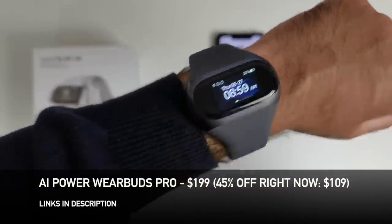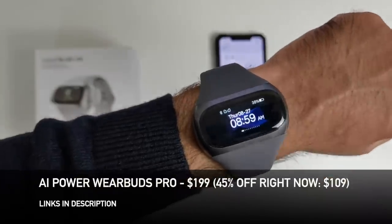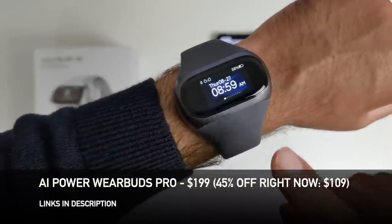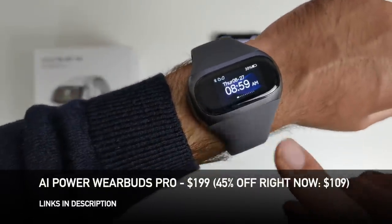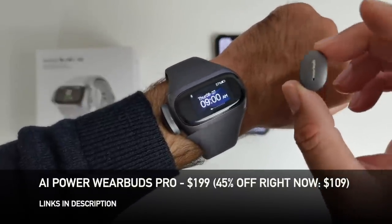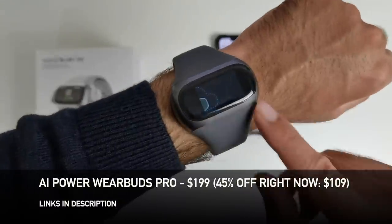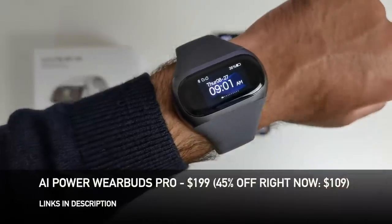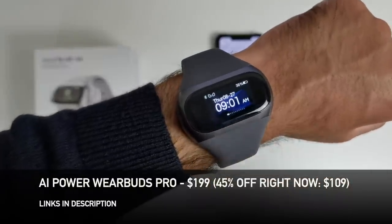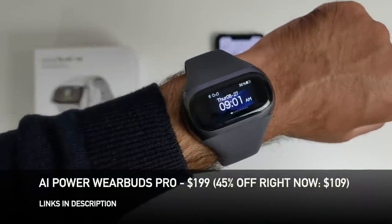So there you have it guys, that was the AI Power Wear Buds Pro. I have to say I'm pretty impressed with the build quality, the style, and the design. Everything seems to work pretty well. The build quality makes a big difference — the previous model used to scratch quite easily, whereas this watch is made completely from a metal body with a matte finish, so no fingerprints, not easily scratched, and you've got Gorilla Glass protection on the front. I'm absolutely loving the quality of the earbuds — IPX6 water resistant, and the sound quality is much better than last year's model. Very good sound quality with a decent bass, high-res audio with Qualcomm aptX. Stay tuned on the channel for more updates on this watch.